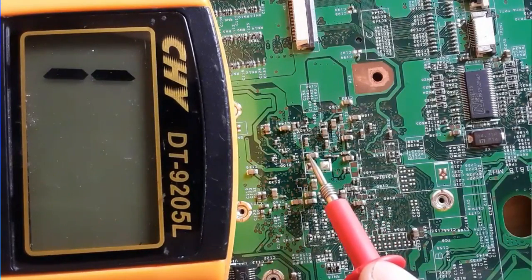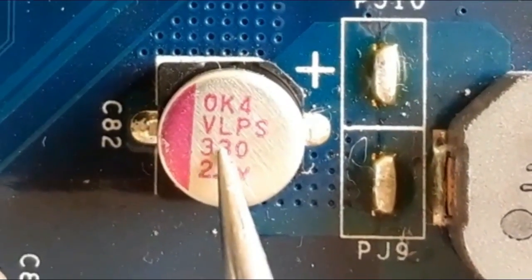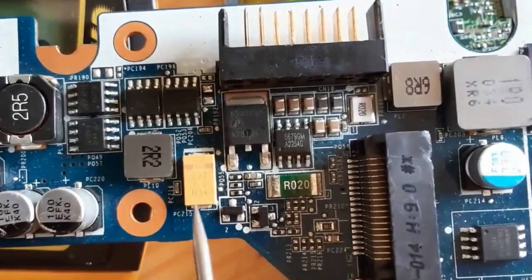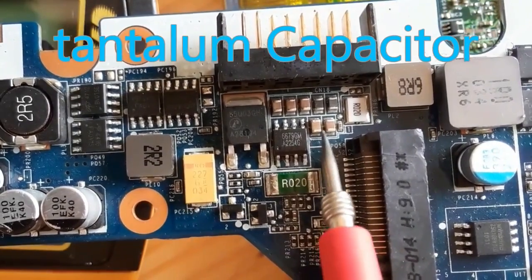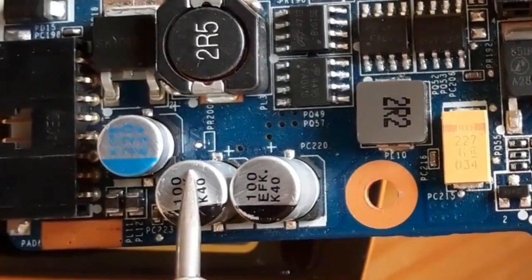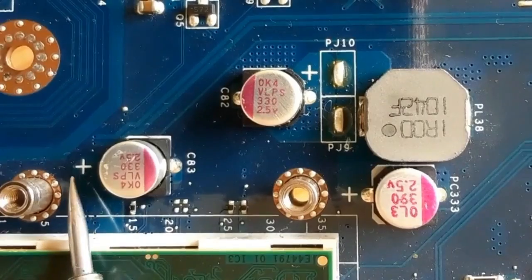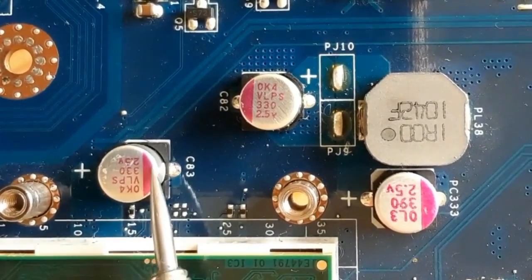The same applies for the graphic card and the ICH. We have 300 microfarad and 2.5 volts. Now, how to test and check electrolytic capacitors. As you can see, we have tantalum capacitors and ceramic capacitors. I'm going to show you how to test electrolytic capacitors — as you know, electrolytic capacitors are polarized capacitors, they have plus and minus.